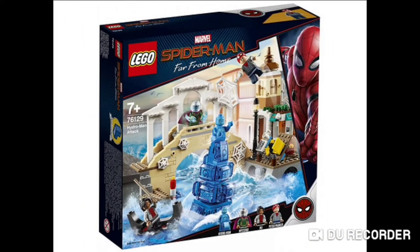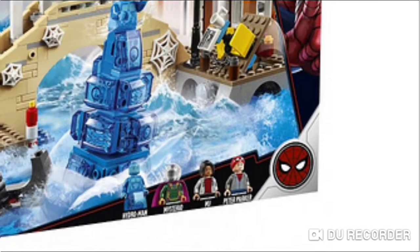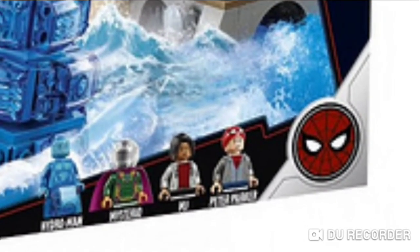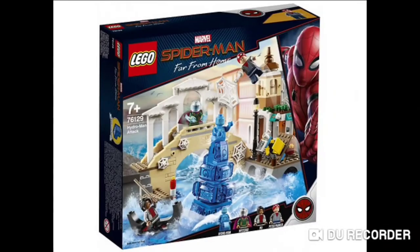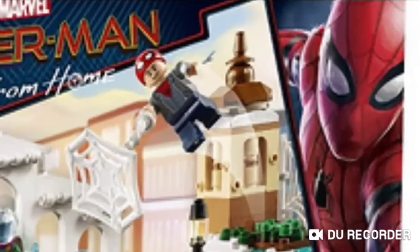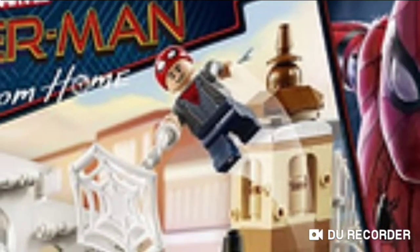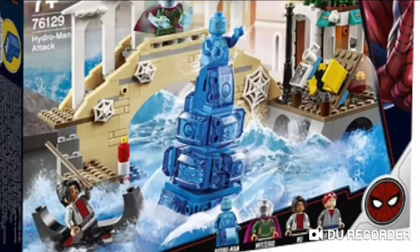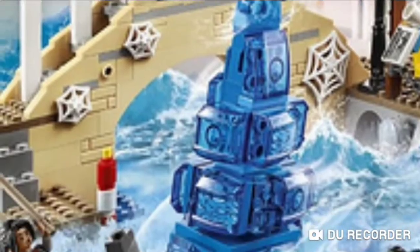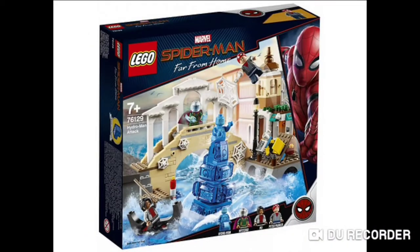The next set is 76129, for ages 6+, called Hydro Man Attack. It comes with minifigures like Peter Parker, MJ, Mysterio, and Hydro Man. It has a new piece with Peter Parker with his suit hat on. The main build is Hydro Man coming out of the water, as you saw in the trailer.